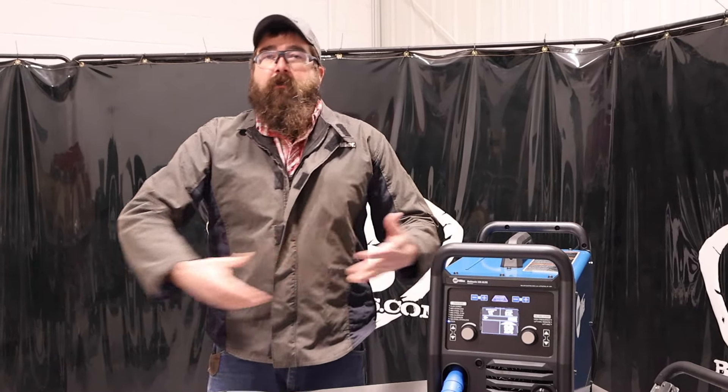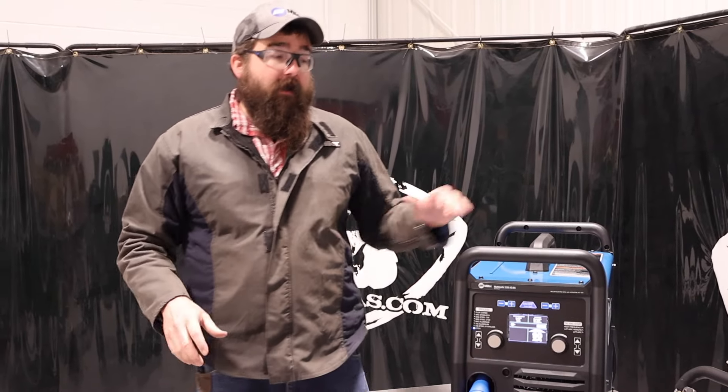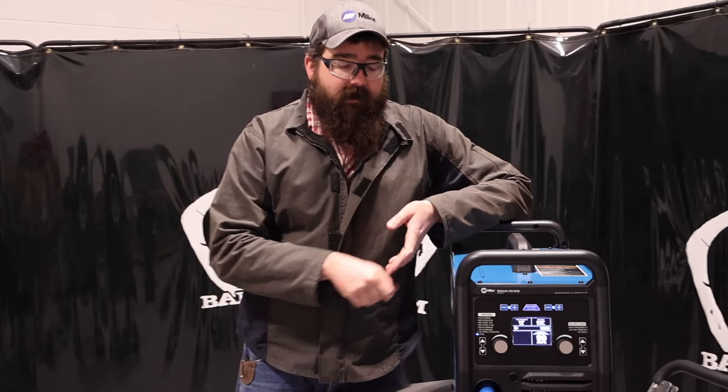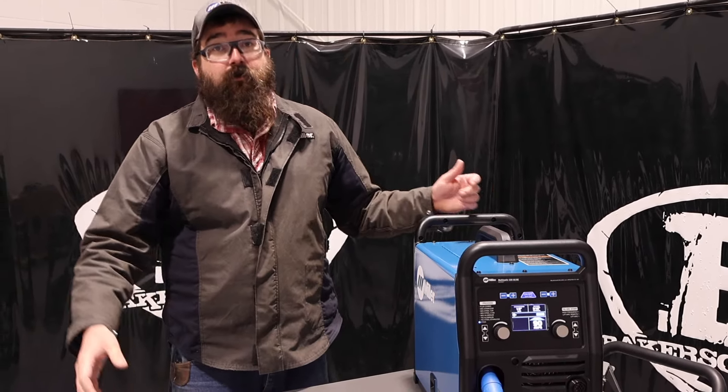For those of you that are new to this and want to do all the processes, we have videos on the 220 that go over a lot of other features. But one thing for new guys: this machine will TIG weld aluminum and now stick welds with 6010. You can MIG, stick, TIG, TIG aluminum, TIG stainless, stick weld up to 5/16s, and MIG weld up to 3/8s material.